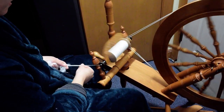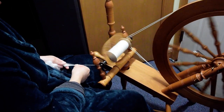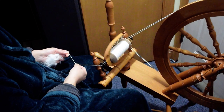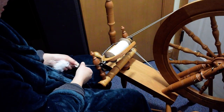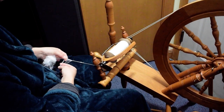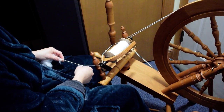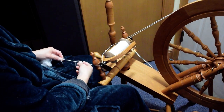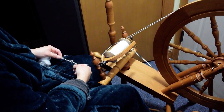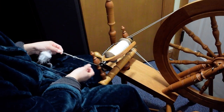I will probably stop this video after I finish this handful and then make another video showing me spinning from a rollag. This is just a big mess — I don't mind some neps, but I don't want a huge mess like that. Sometimes it's a little second cut that's caught, and usually it's just folded on itself — just long enough to fold around itself.